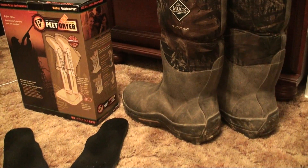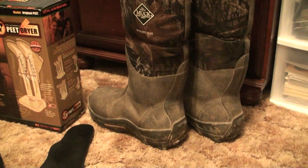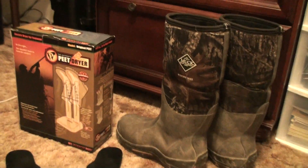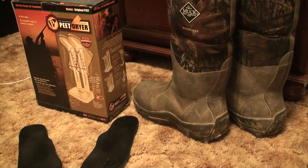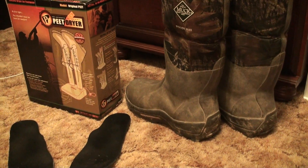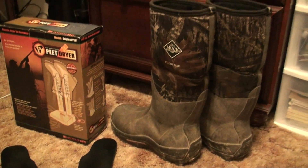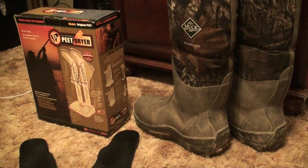They weren't wet, it was just from using them every day all day long. They just build up moisture inside of the foot area. I hunted for about 5 days straight and it was about 25 or 30 degrees. The first 2 or 3 days my feet were nice and warm, no cold issues or anything. On the end of the 3rd day my feet started getting cold, and the 4th and 5th day it was almost unbearable and I didn't know why.